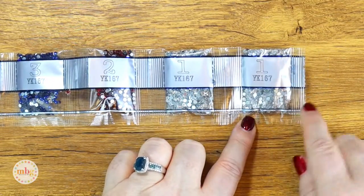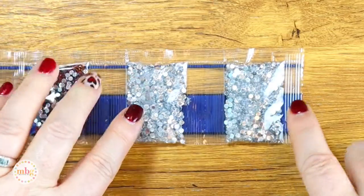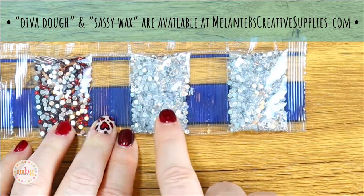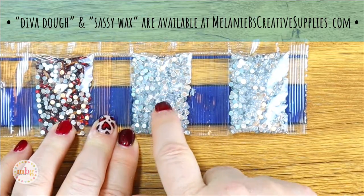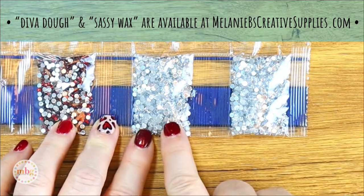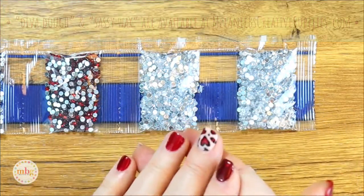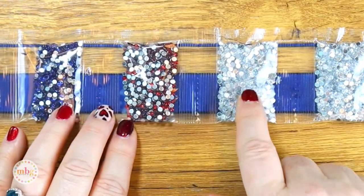I want to mention that the Diva Doe and the Sassy Wax that I created and sell at Melanie B's Creative Supplies are perfect for gemstone placement. They hold them beautifully because of the little peak on the gemstones — it fits right up in the drill pen. I can get anywhere from 200 to 245 of these drills placed with just one application of either the Diva Doe or the Sassy Wax, so I can place a lot with just one fill.